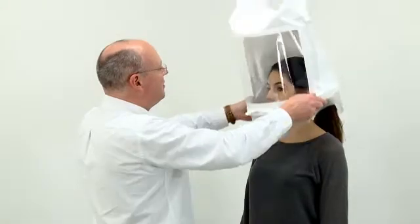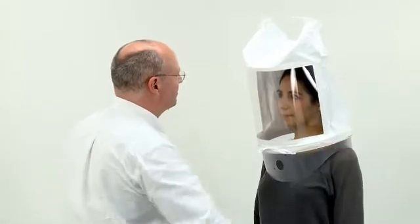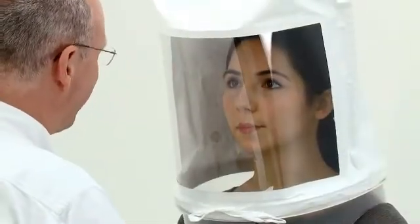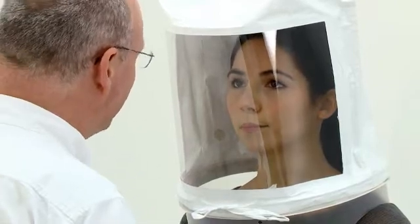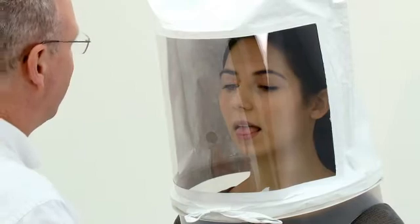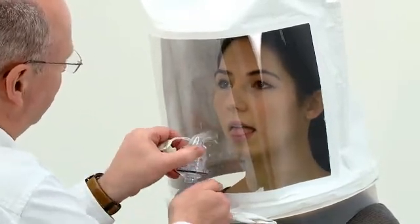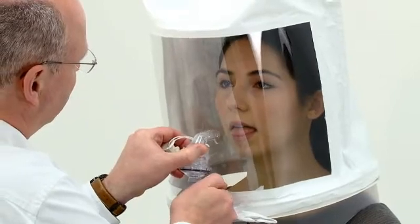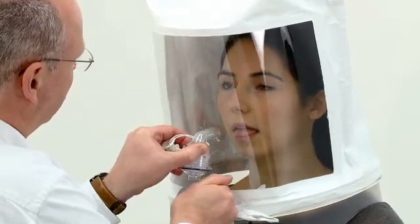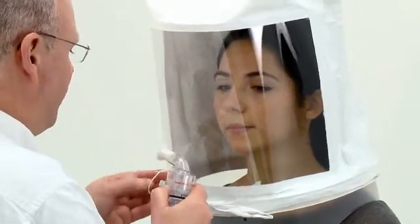Fit the hood without a respirator fitted and arrange the hood so that there is a gap of approximately 15 centimetres between the front of the hood and the subject's face. Ask the subject to breathe through their mouth with their tongue slightly out and to indicate when they taste the solution. Place the Sensitivity Test Nebuliser into the hole in the front of the hood. Squeeze the bulb to inject the test solution, allowing the bulb to inflate fully between squeezes. Count and take note of the number of squeezes it takes for the wearer to taste the solution.